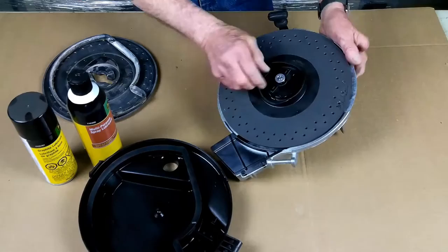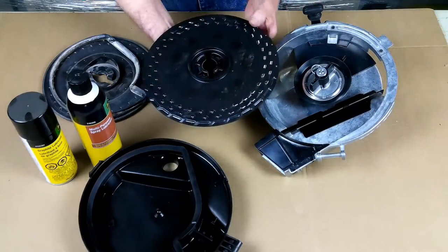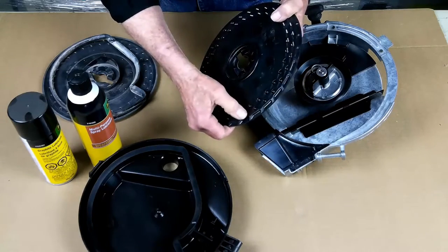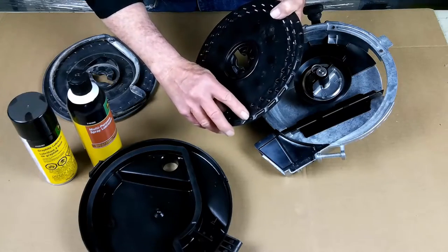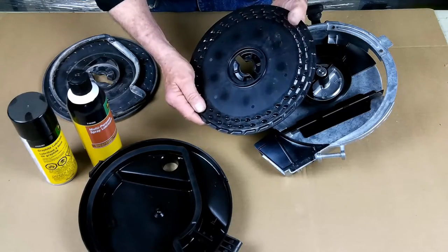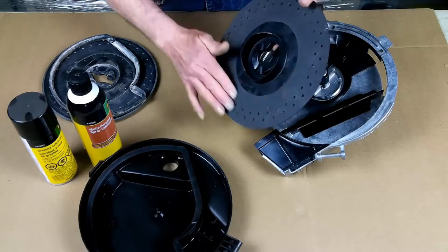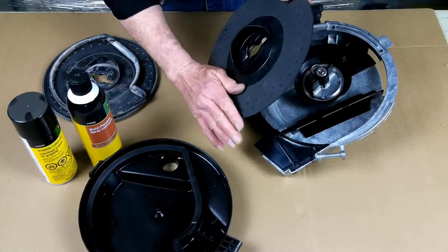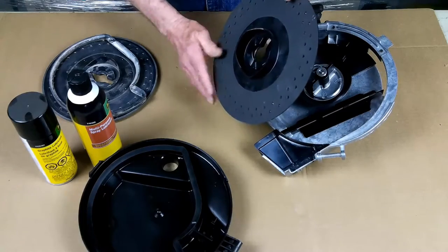Next we're going to remove the seed disc. The seed disc actually has two wear areas on it. One is on this side — these little tabs that actually place the seeds into the cells of the plate. And then also on the back side, this runs against the seal right here where the vacuum is in this area, so we want to be sure that this is smooth.